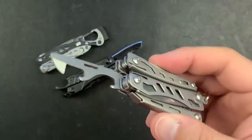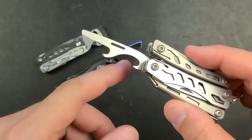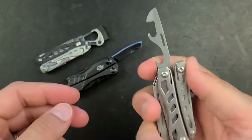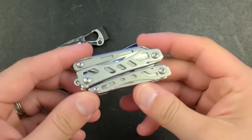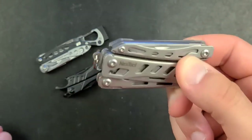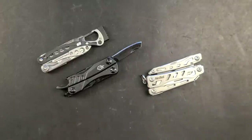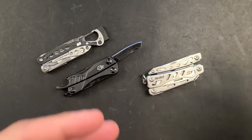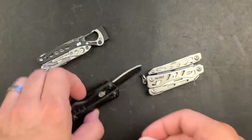The last tool is a can opener — surprisingly well done. Because of how it's set up, you can actually get enough leverage to open cans, which is a genuinely practical feature for something this small. It's comparable to the can opener on the Victorinox 84mm — functional and useful.